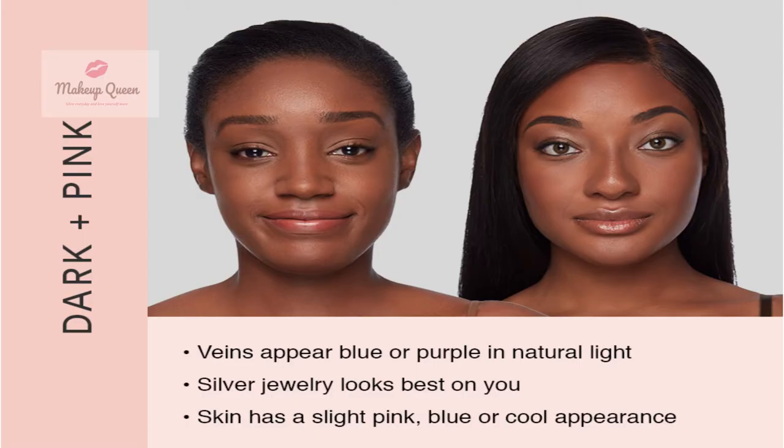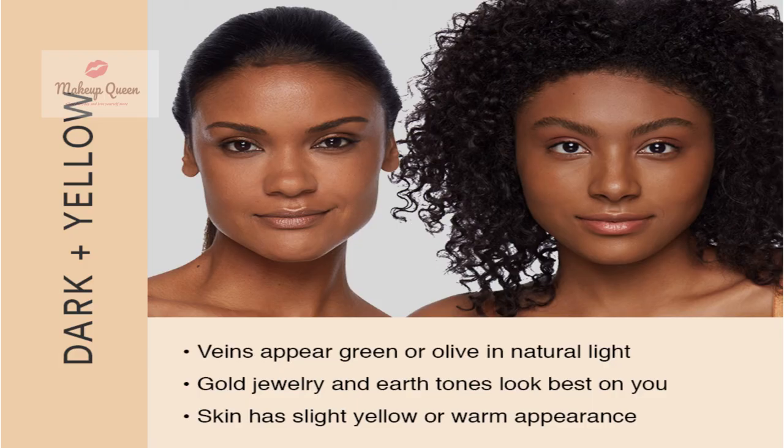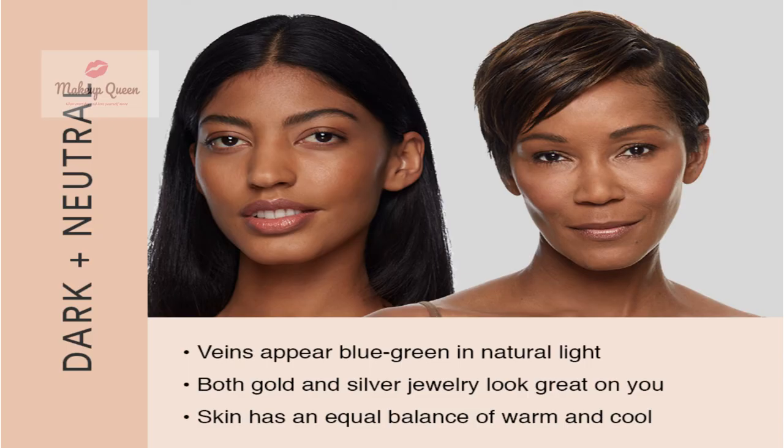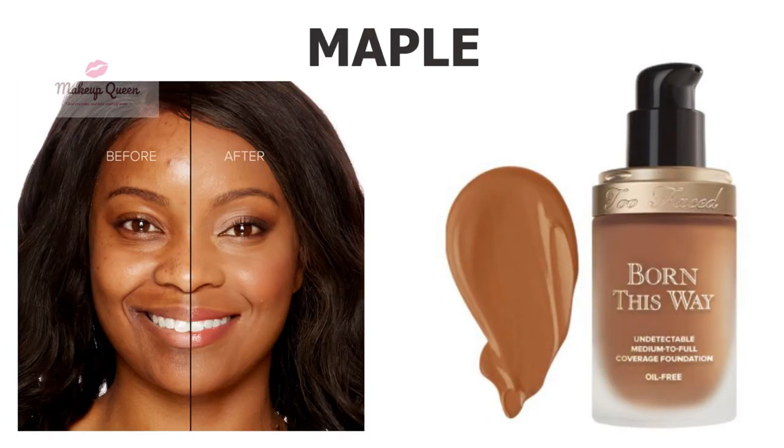Dark skin with cool undertone can use Mocha or Spiced Rum. Dark skin with warm undertone can use the shade Chai. Dark skin with neutral undertone can use Honey, Caramel, or Maple.